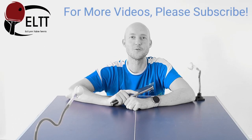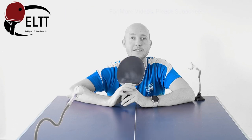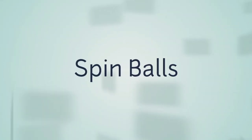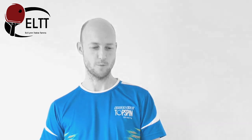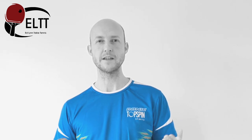Hello everyone and welcome to ELTT. Today we're going to be discussing these amazing spin balls. A really good thing to do with these spin balls is to actually try and get the whole movement into your serve.